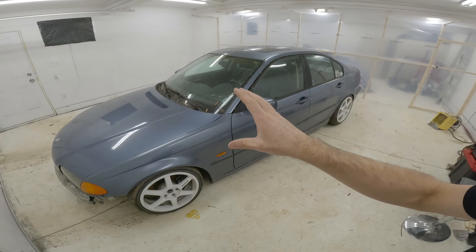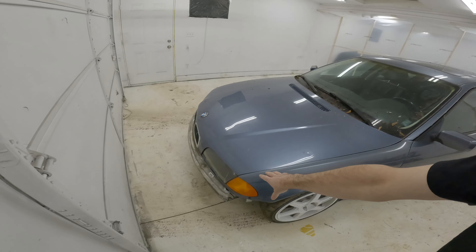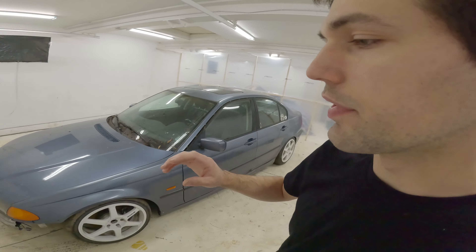What we're going to get into is changing this whole front end from this old style. I'm going to be putting the facelift on. It's a big debate with these cars — the facelift or the pre-facelift. This is the pre-facelift. I don't like it. I think it looks kind of droopy and kind of boring. The facelift looks a little more aggressive.